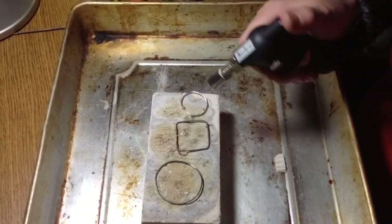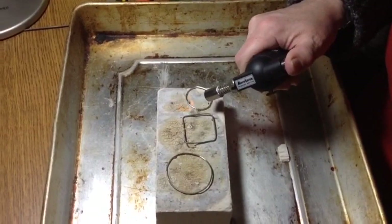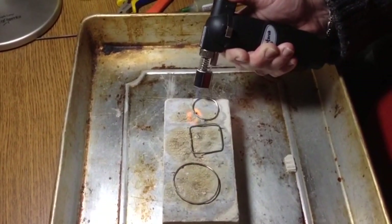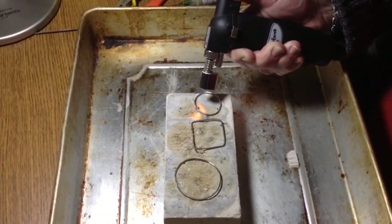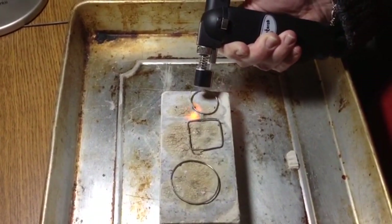Last but not least. Make sure you're in a well-ventilated area. You notice I have it on a metal surface and it's on a fire brick as well — all safety.